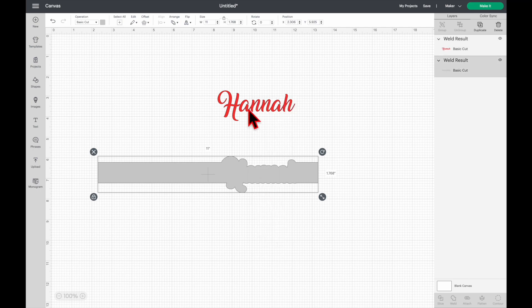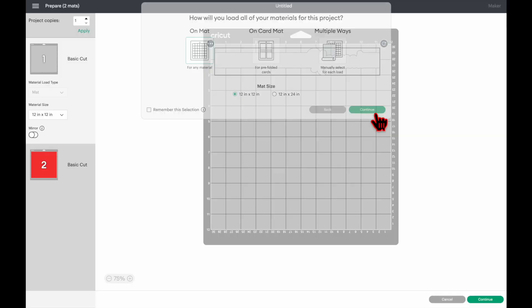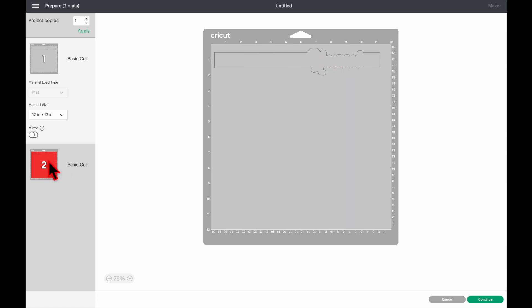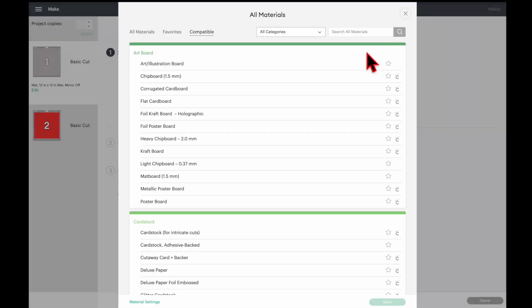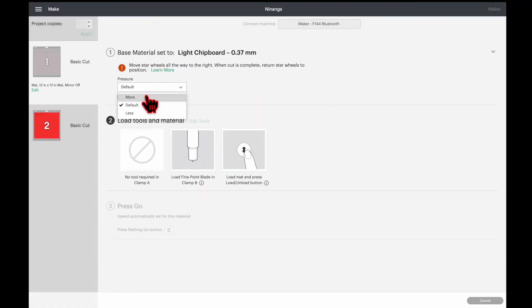Click Make It, click on Matte, and then Continue. I'm going to apply a glitter HTV on the back of my faux leather before sending them to cut. For the second mat, the material is everyday iron-on. For the faux leather with glitter iron-on applied, I need a setting that cuts through both materials together — I'm going to use Light Chipboard. Click Browse All Materials, type in 'chip,' press Enter, select Light Chipboard, and click Done. I always adjust the pressure to More.